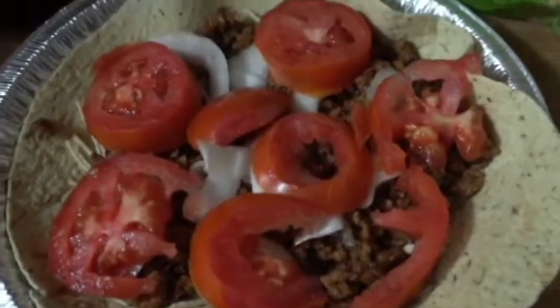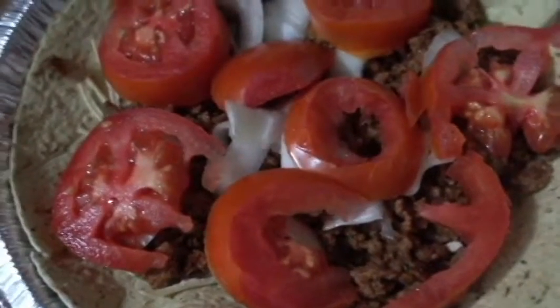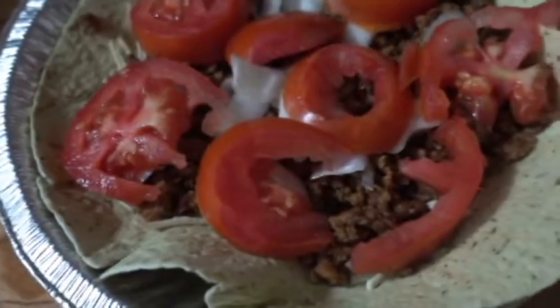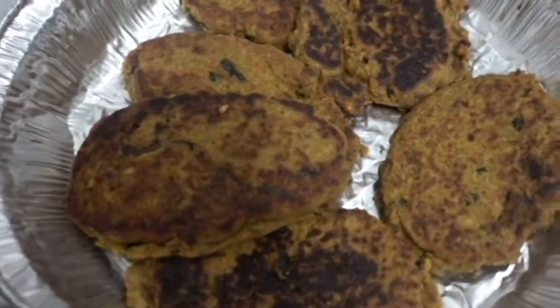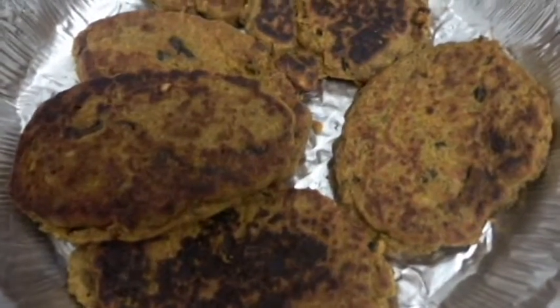So as you can see here, we've got some diet cheese on the bottom, some vegan ground beef, some onions, some tomatoes. I'm gonna add some spices, as well as some pieces of this beautiful vegan burger that my mom made.